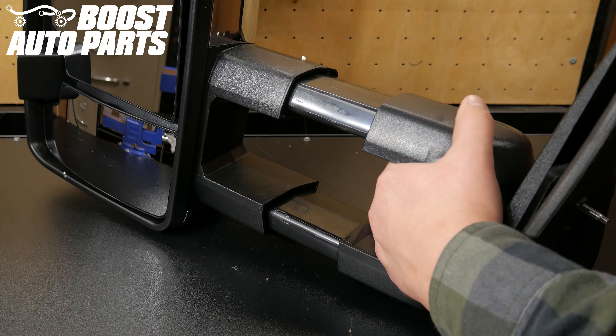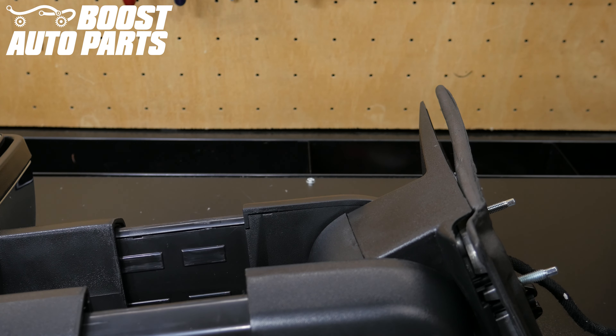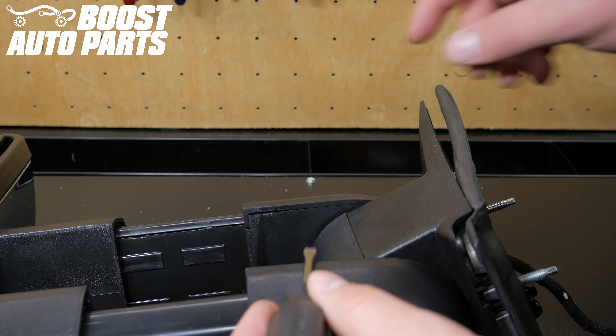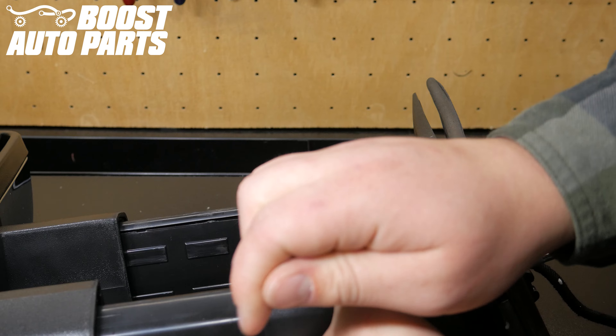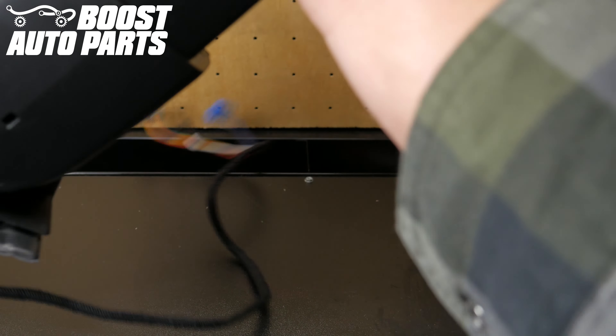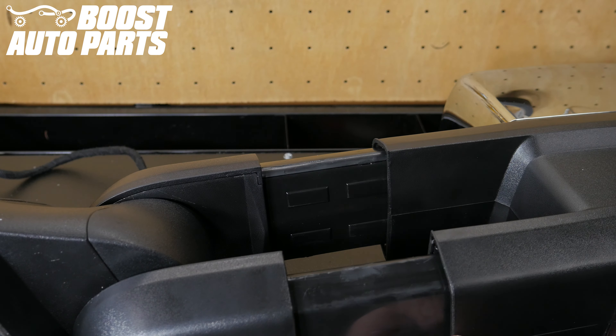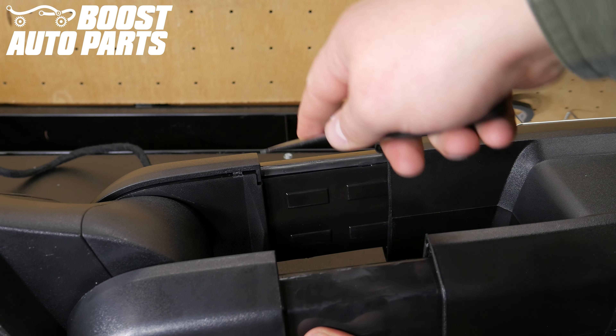Place the mirror on a bench and extend it out so the upper arm cover can be removed. Locate the indentation under the upper arm of the mirror. Insert a flat bladed screwdriver and pop the upper arm cover away from the arm. Once this side has been popped, flip the mirror over and perform the same procedure on the other side, fully removing the upper arm cover.